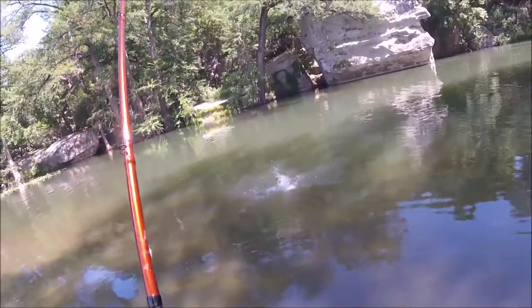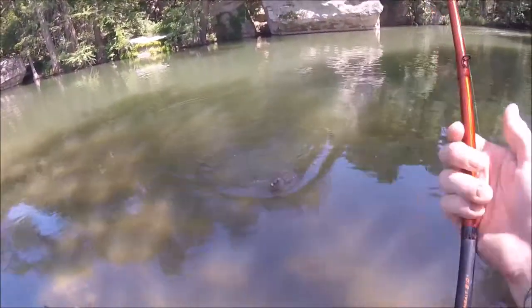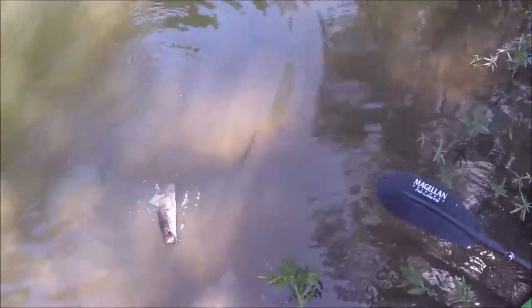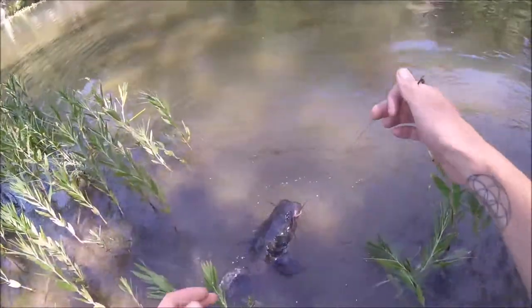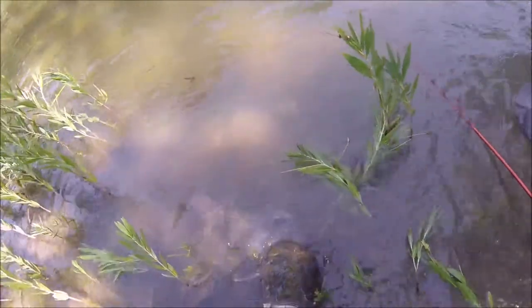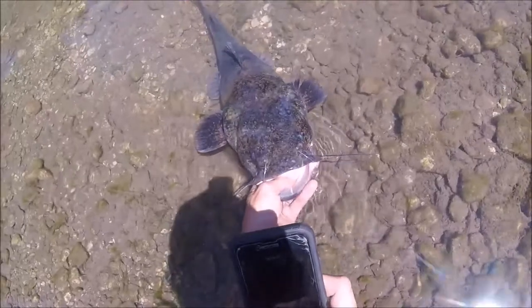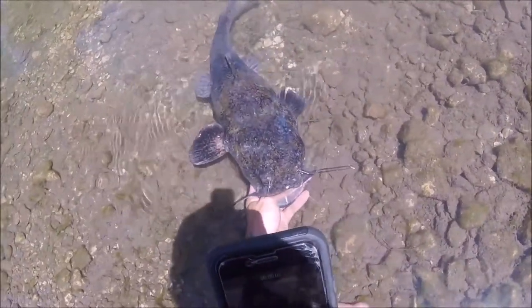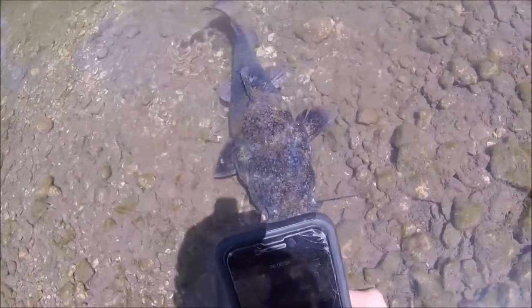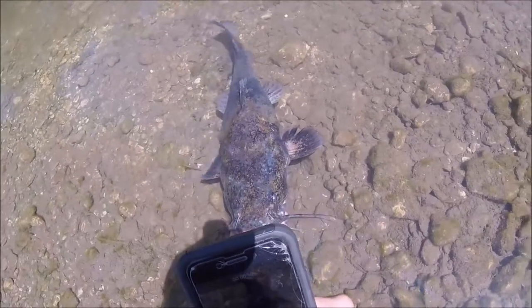Yeah, a big flathead! How cool, dude — look at you buddy. We can definitely get that out. All right guys, this is your flathead catfish. It likes to eat live bait. They also call it a calico bass or calico cat. You can see why — look how pretty it is.